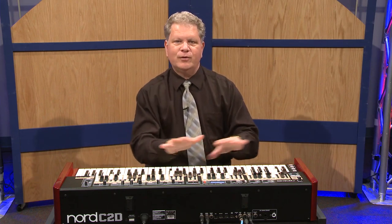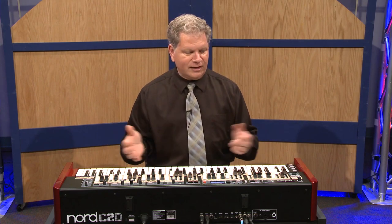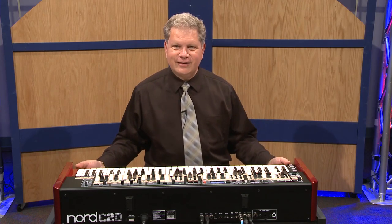The waterfall keys are beautiful to play — they make the instrument feel like the original authentic instrument. The 30-pound weight doesn't hurt either when transporting it to your gigs. You'll be able to walk upright for many years to come.